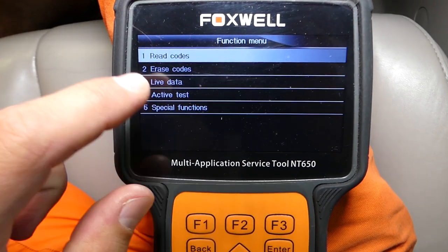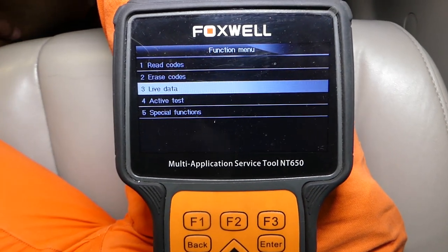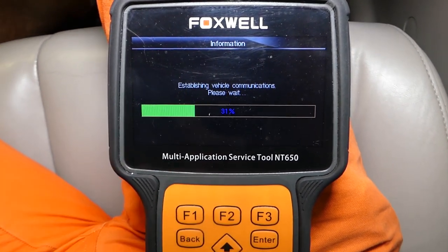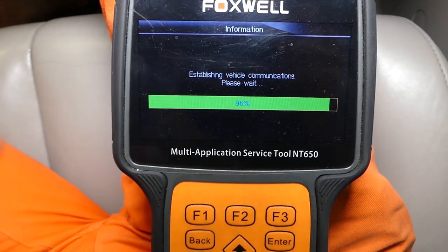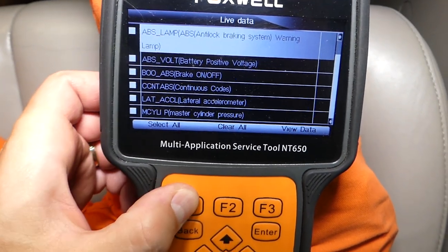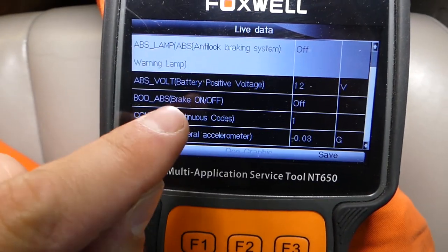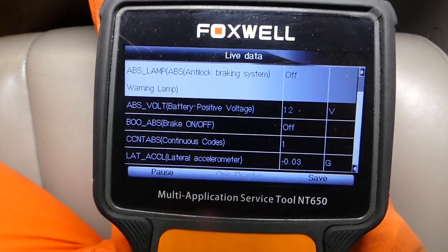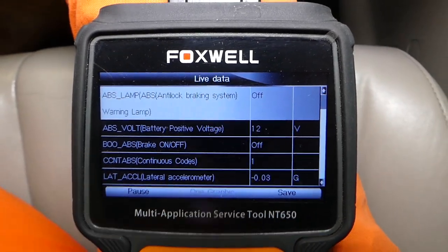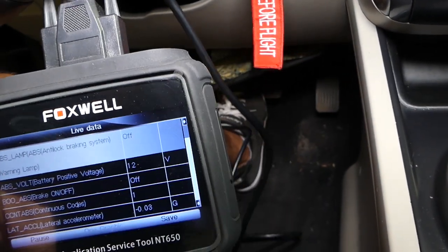We're going to go to live data and click live data. Under live data, it will show us what sensors we have and give us a list — we can select certain items or just click select all and view data. The third item in our case says brake on and off, and the status right now says off — this is for the brake light switch. When I press the brake, check it out — it's not going to change.